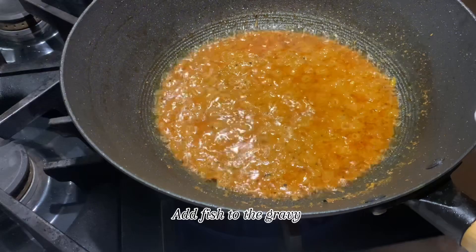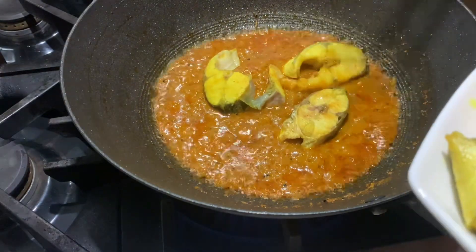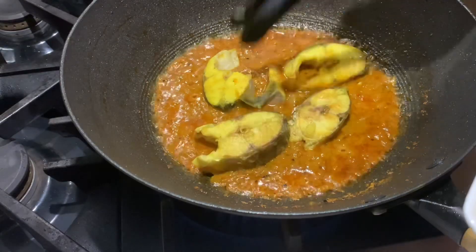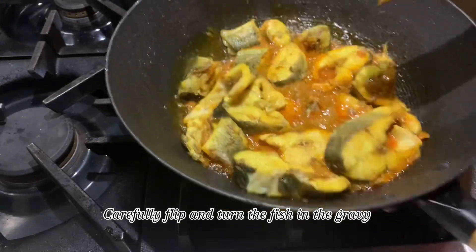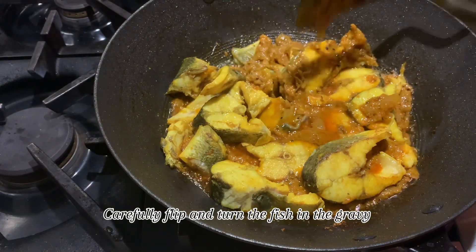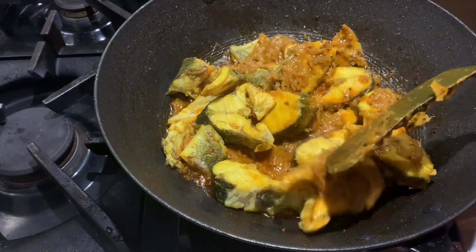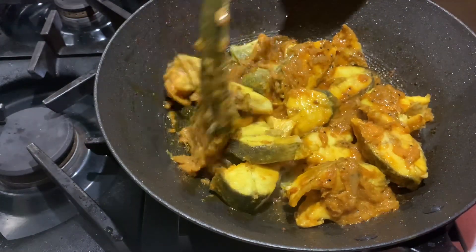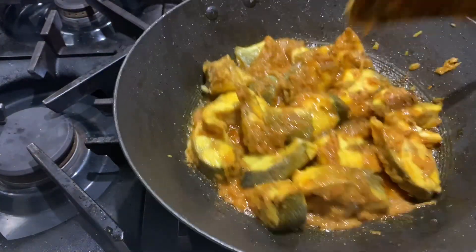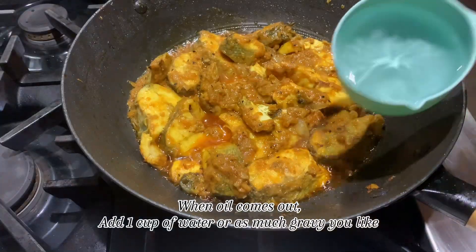Add the fish to the gravy and carefully flip and turn the fish in the gravy. When the oil comes out, add 1 cup of water, or as much gravy as you like.